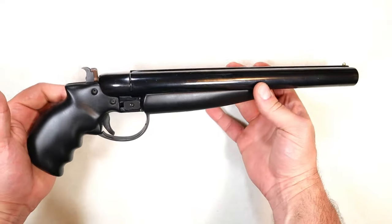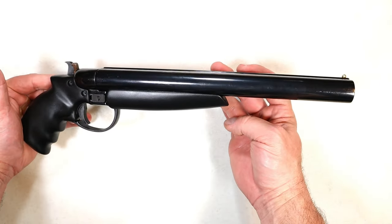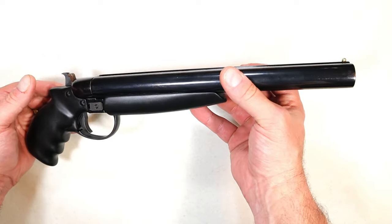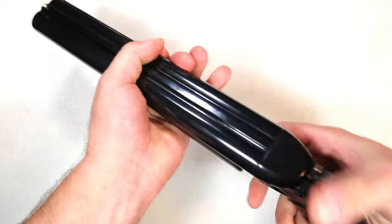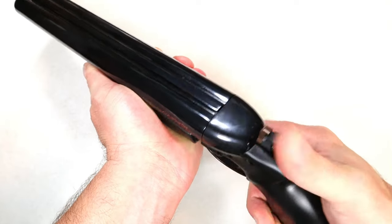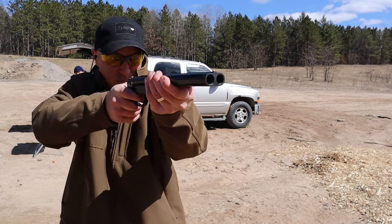This is made by American Guncraft. They have a whole bunch of side-by-side 12 gauge firearms. This is called the Desperado. It has 11 inch barrels, chambered in 12 gauge. It's a single action 12 gauge pistol — you hold the rubber hand guard right here, grip it, pull the hammer back, and fire away.